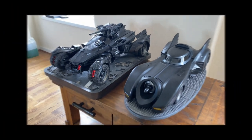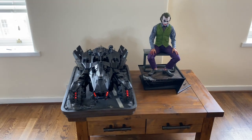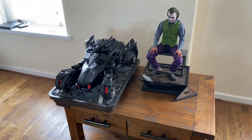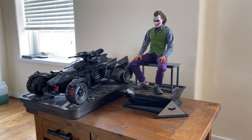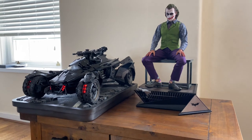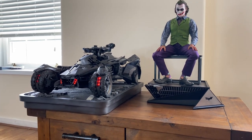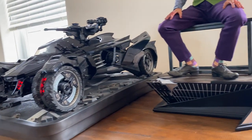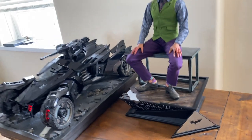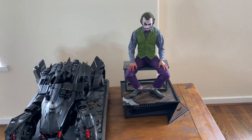There's one last thing I want to show — a size comparison next to a one-third scale piece. This is the Queen Studios Joker, which gives you an idea of how big it is. It is a large piece, obviously not as large as a third-scale statue, but still really awesome. Is it worth $1,599? It still seems a bit overpriced to me, but I really like this Batmobile and I don't think anybody else is going to make it. I think this is a really amazing hit from Prime 1 Studio.